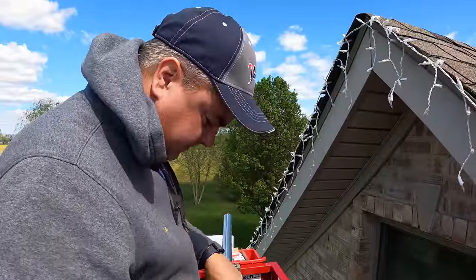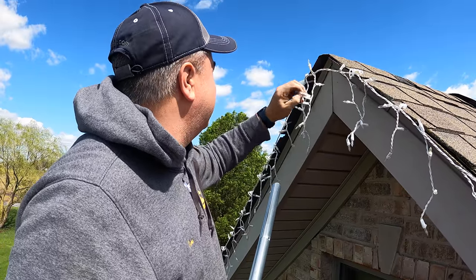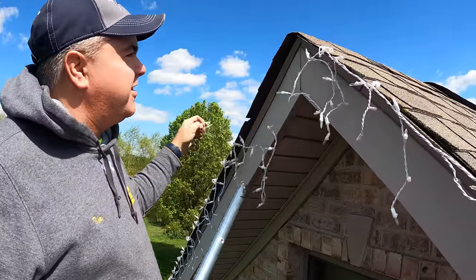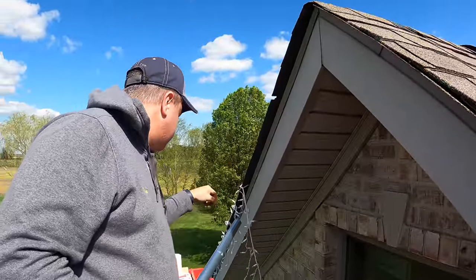I see a second project — I think we're going to have to get your Christmas lights down, Christy. It's about time, don't you think? Yeah, maybe we'll get a few here so I can say I've helped. It's May — about time for the Christmas lights to come down.